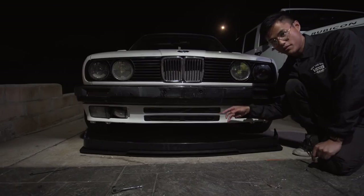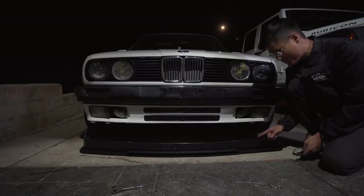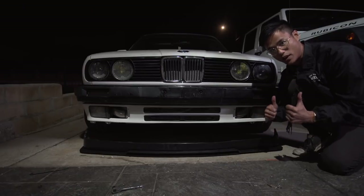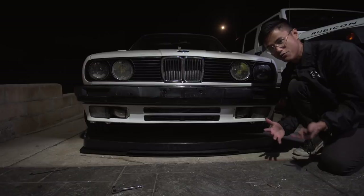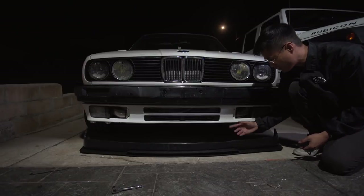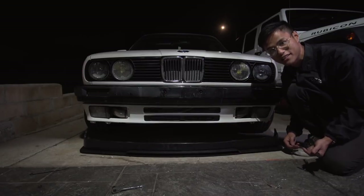Now that we got the three bolts in the middle mounted, we're gonna go mount the lip to the valence with zip ties and figure out where we can drill the holes on the sides, just to make sure it fits perfectly while it's on the car. That's also because the IS lip is from eBay and it is a little bit deformed, so if we were to just mount it on this, it might flex weird once we actually mount it to the valence. That's why we're doing this right now — probably other ways to do this, but this is the way we're gonna do it.